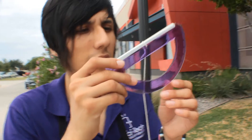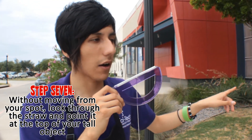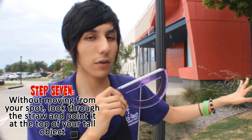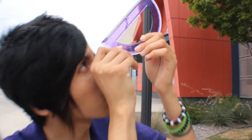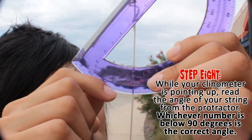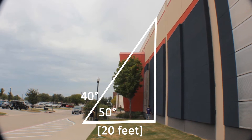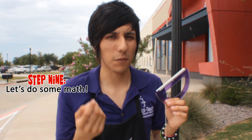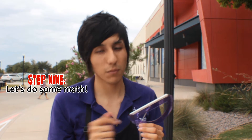Now that we have our clinometer, we're gonna stay in the same spot where we measured how far we were from the building, and we're just gonna try to look through the straw to the top of the building. Make sure the string hangs all the way down — we actually have an angle of 40 degrees. Now we're gonna show you the formula to calculate how high the building is, so make sure you do your math right.